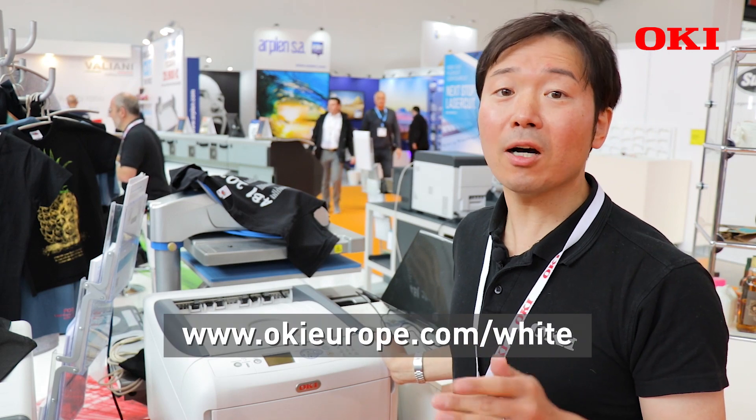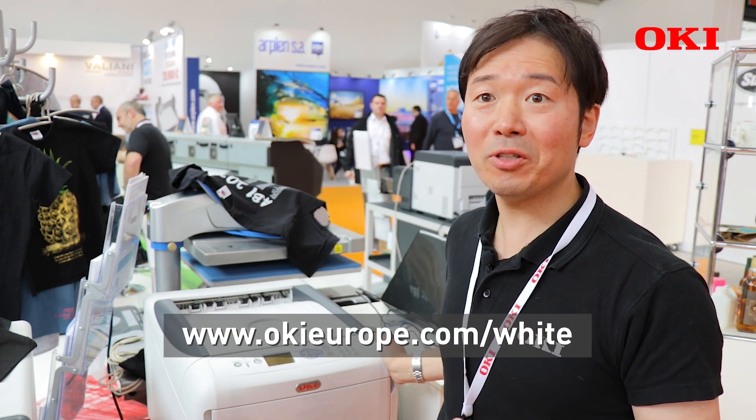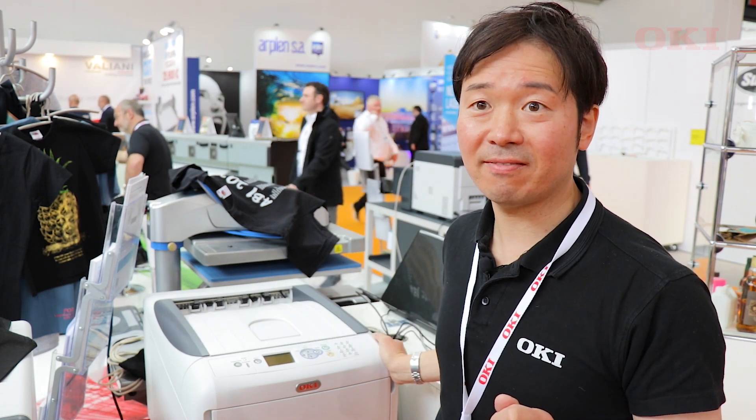Then you just go to Oki's special website to download the special custom media files. See you later.